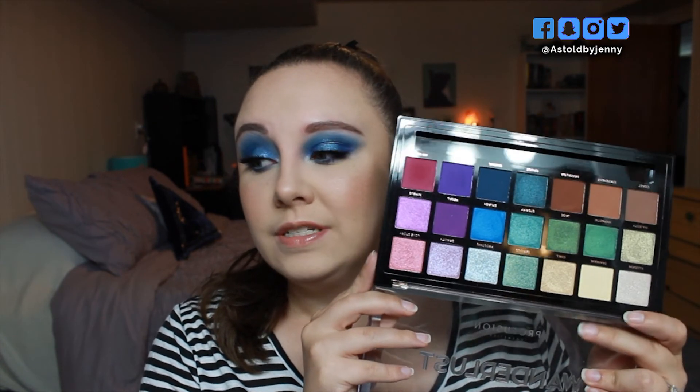So those have been my 3 Looks 1 Palette using the Profusion Wanderlust palette. I think this is an awesome palette that you can get at Walmart, the drugstore, or wherever Profusion is located for you. I've really been enjoying this palette — I think the colors are absolutely beautiful and as you can tell from this video, you can get many looks from it. I'll have it linked down below in case you're interested. Thank you for watching, I hope you enjoyed it. If you did, please give me a thumbs up, and if you'd like to subscribe please feel free. I'll see you next time — bye guys!